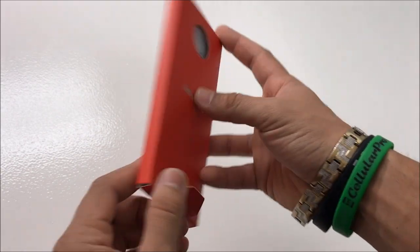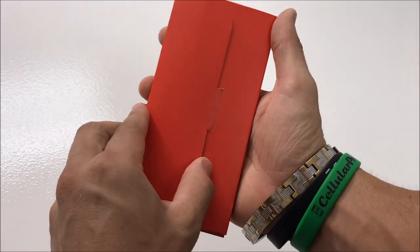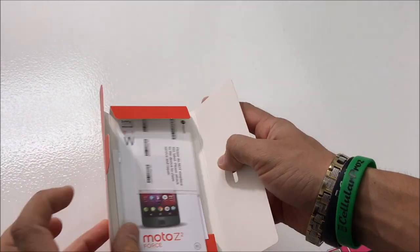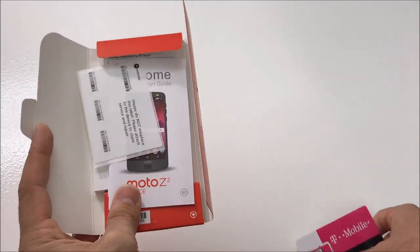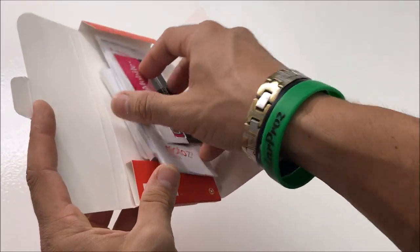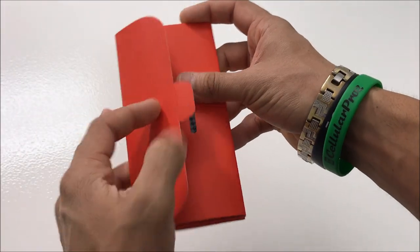Let's bring this box right here — Hello Moto. You can open it up, and in here we're going to have the manuals, terms and conditions, and the SIM card. Here's all the documentation for the phone.